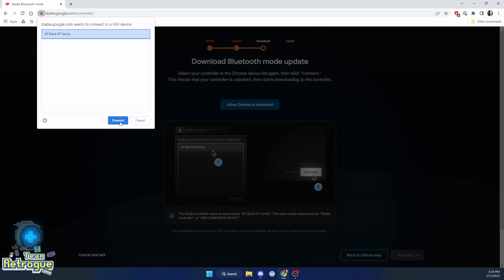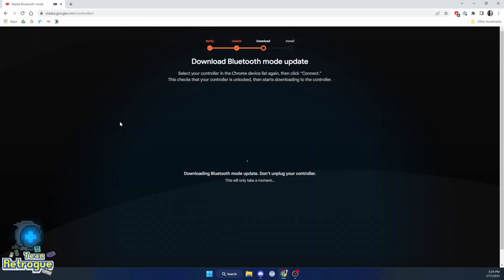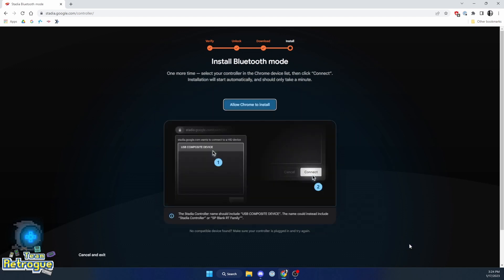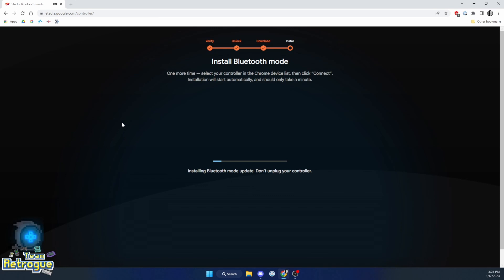Click "Allow Chrome to download" and you'll notice the controller's name has changed. We're going to go ahead and connect and it'll do its thing. Then for the final step we're going to install Bluetooth mode — click "Allow Chrome to install" and you'll notice the name of the Stadia controller has changed again to USB Composite Device. Go ahead and click that and click install — it'll probably take about two to four minutes. Just leave the controller plugged in and you can walk away.